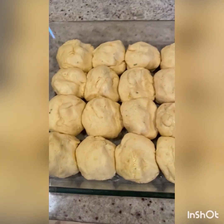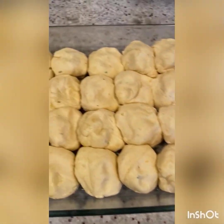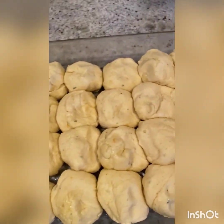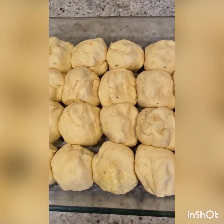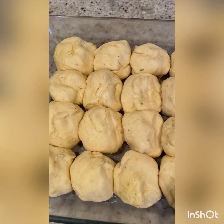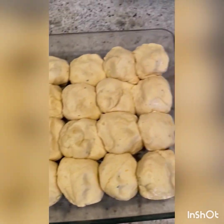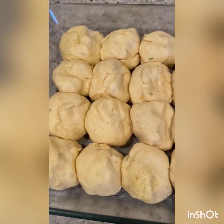At this point, you could actually freeze these if you want — you would have to wrap them very tightly to bake for a later time, for Thanksgiving maybe. This is where you could prep ahead. You would want to let them thaw at room temperature for about an hour, and then let them rise for about another hour, so you'd take them out of the freezer about two hours before you bake them. But right now, we're just going to cover them with plastic wrap again and let them sit for one more hour.